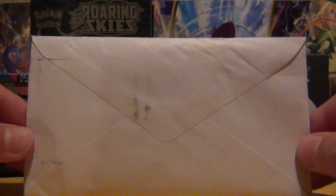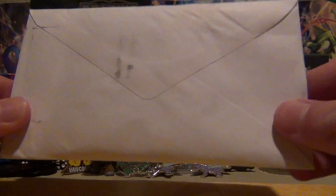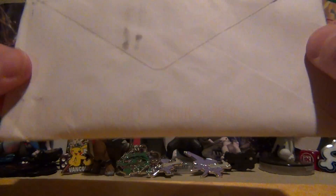It's a pretty decent size compared to a Pokemon card — a little bit bigger than a Pokemon card. I'm really excited. You guys don't know what I'm getting, but I do. So let's get into it.